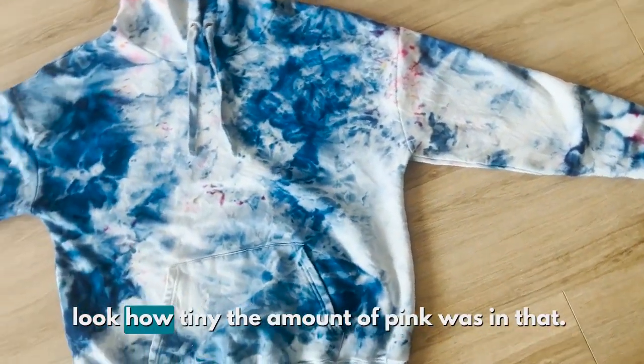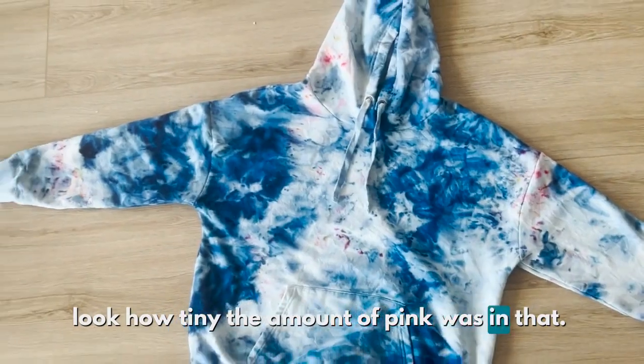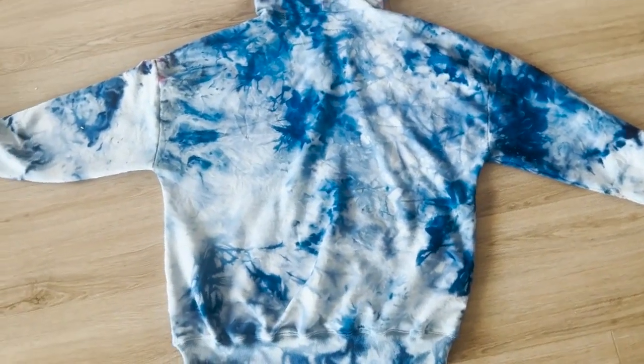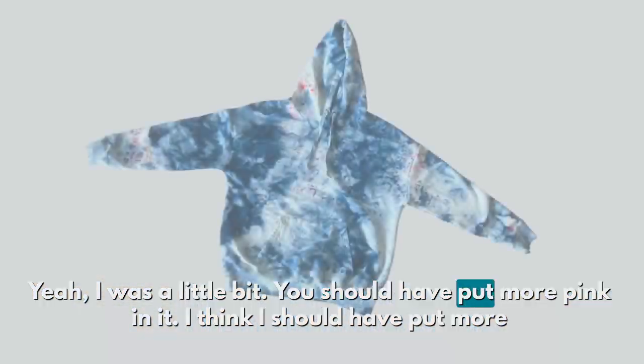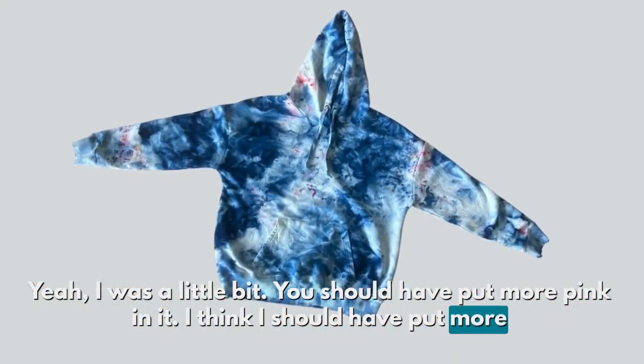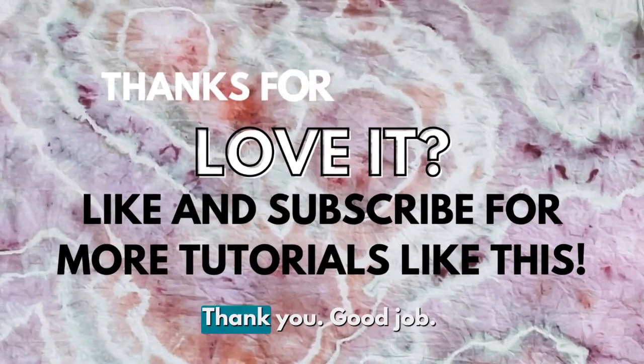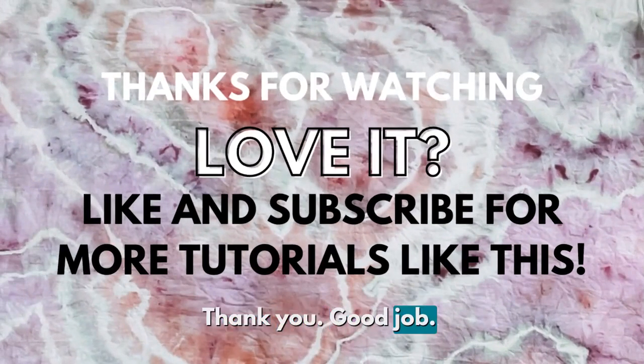Okay, here's the final result. Look how tiny the amount of pink was in that. It's because the pink doesn't travel. I think I should have put more pink in it. But she loved it. That's what matters. That's beautiful. I like it. Thank you. Good job.